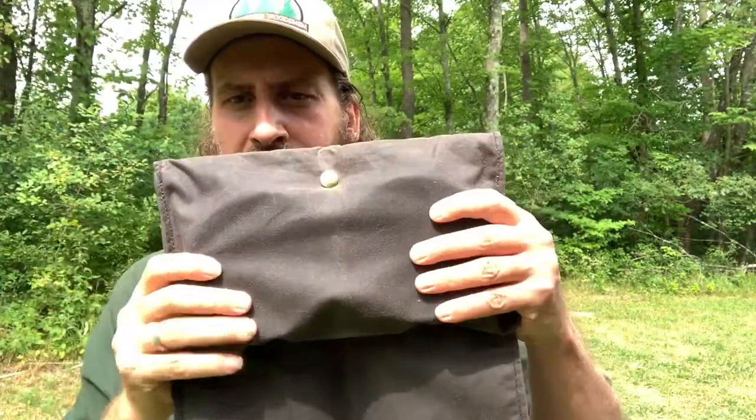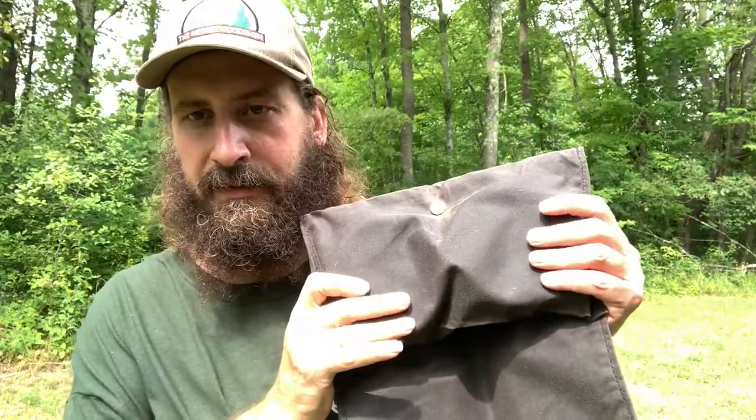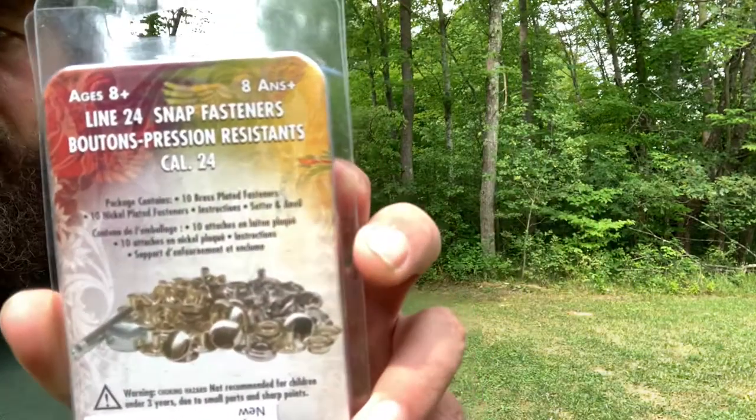Now you've got a haversack, or you can have two food tins up there, and go out on your day hike with some snacks. Tandy sells a snap kit — it comes with silver and brass, ten of each, plus the saturn anvil that you need. You can put snaps in canvas, oilskin, even leather with this kit. I'll put a link below to where I got it on Amazon. It was not that expensive, and you can put snaps in basically whatever you want.